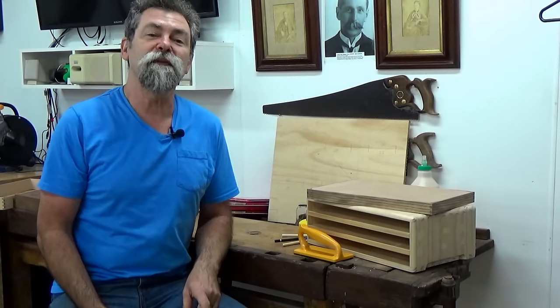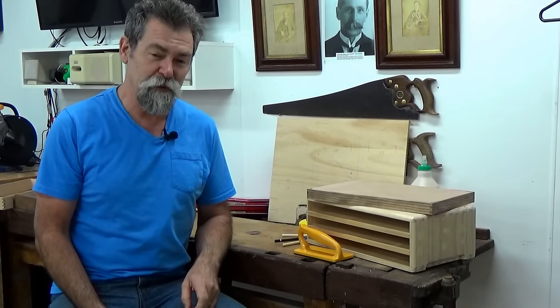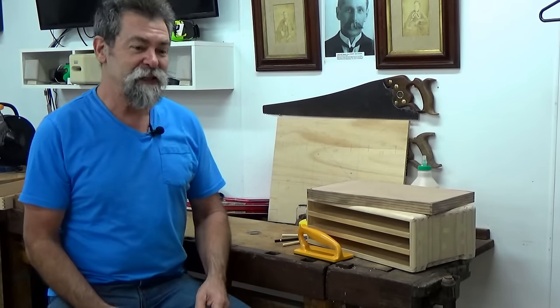Dave here, welcome to the final stage of this pencil box build. It's been a journey but we're getting there — this is the end.